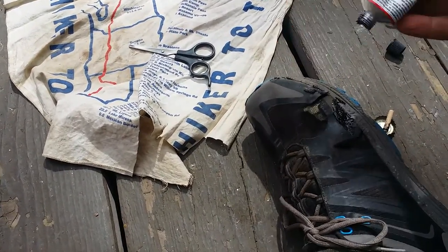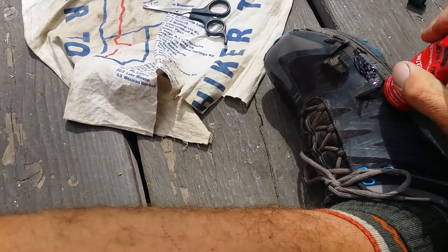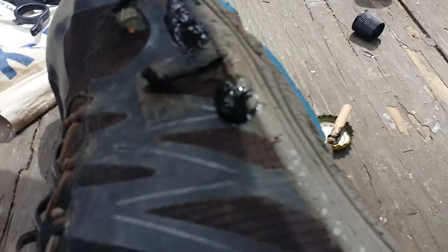This is a good point to mention — I'm doing it with my foot in the shoe, so I don't want to get anything on my socks. But I want to make sure my foot's in there so that way it glues down to the right shape. And I just glop a bunch on.